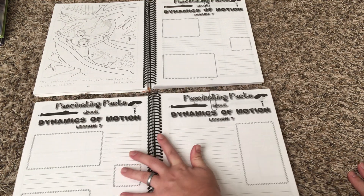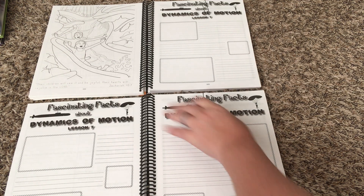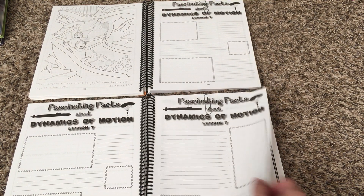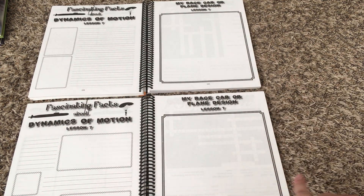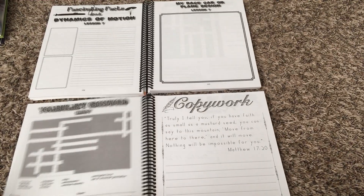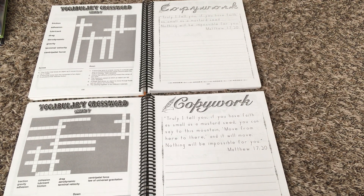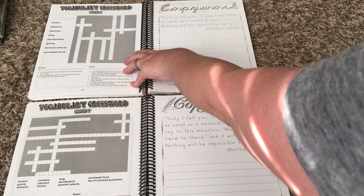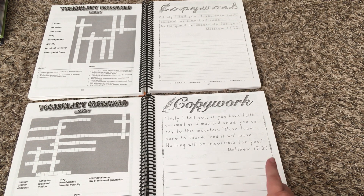The junior also doesn't have as much space for writing because younger kids aren't going to want to write as much, and that's okay. Another tip: if your child isn't into writing, you can just write down for them what they narrate to you — my kids were never big writers, so that's what I would do instead of making an argument out of it. Here are more notebooking pages; the lines are just different. Here is the crossword puzzle I mentioned — the junior one has a few fewer words than the regular one. Each lesson in the notebooking journal also has scripture copywork.